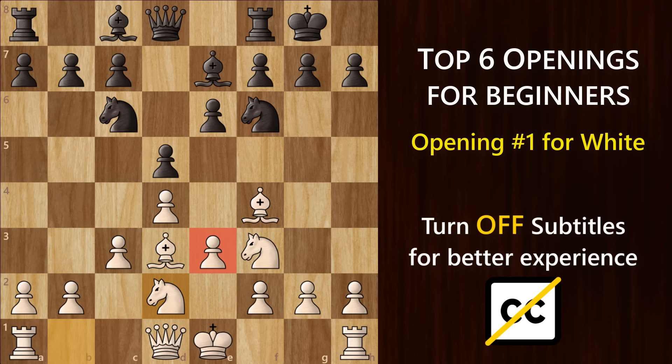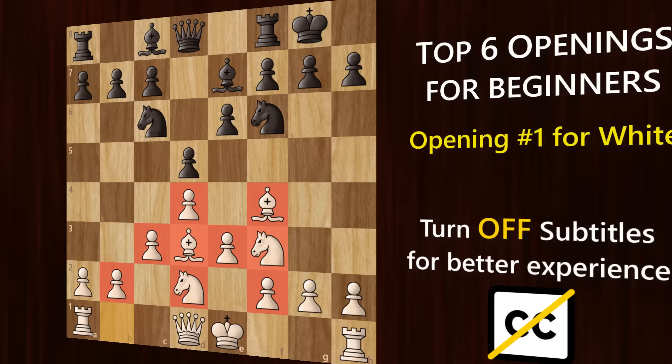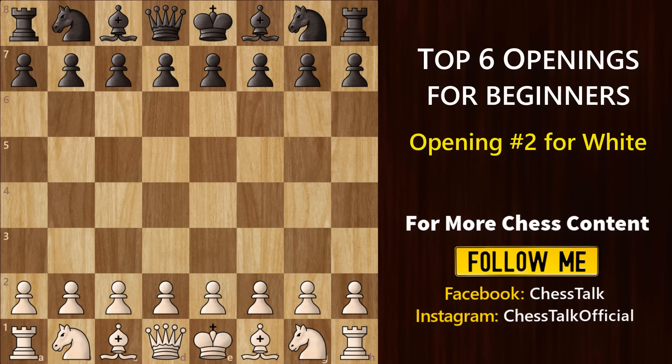The London System is a positional, setup-based opening, which means you aim to reach a specific position on the board irrespective of your opponent's moves, unless he plays something crazy. But if you're an attacking player who doesn't want slow, boring, setup-based openings and wants something exciting, well, for that we have the tactical openings, like this next one.